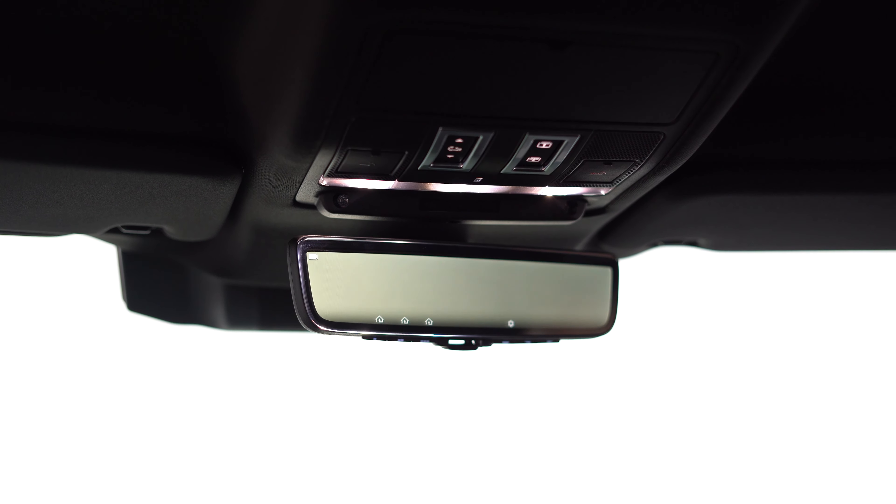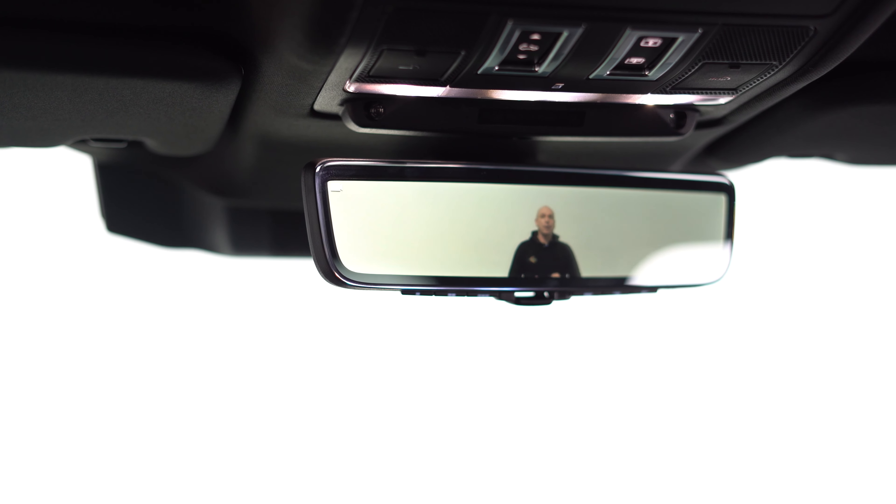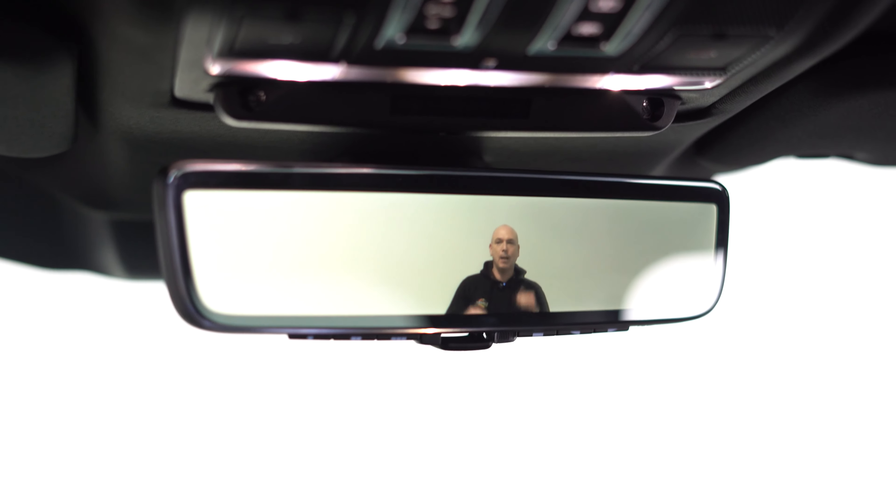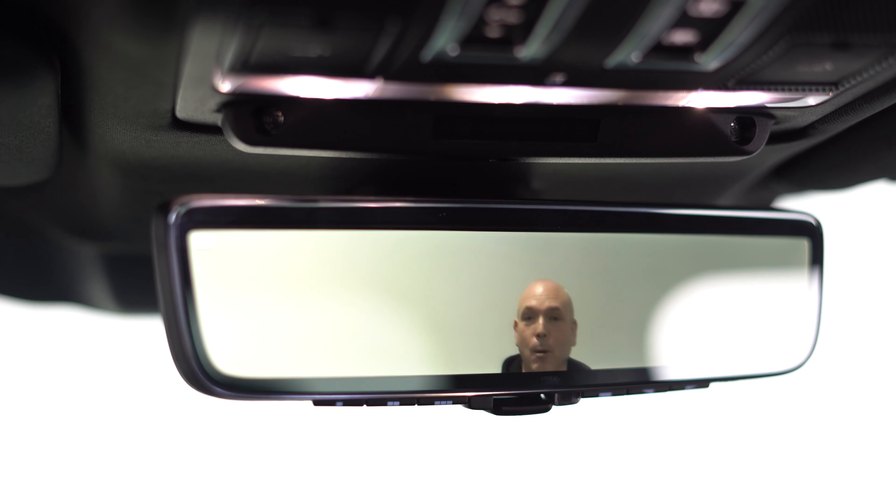So Land Rover came up with quite a novel way of solving this problem. Right now you're looking at me through a camera system that's mounted on the roof — it completely gets rid of the rear wheel and those headrests, and is a real good solution to this problem.